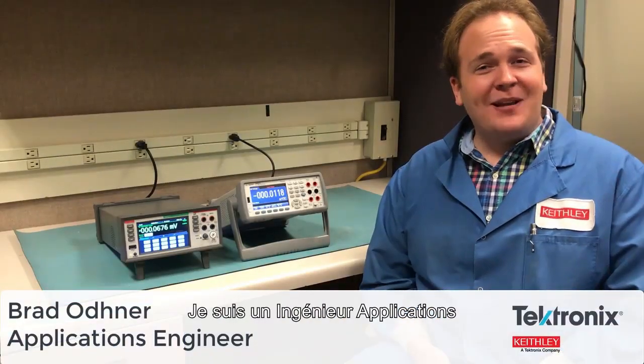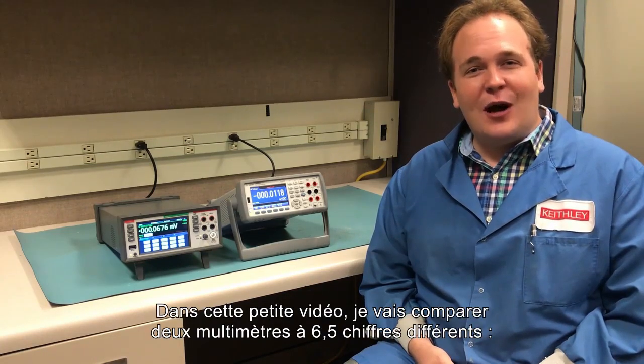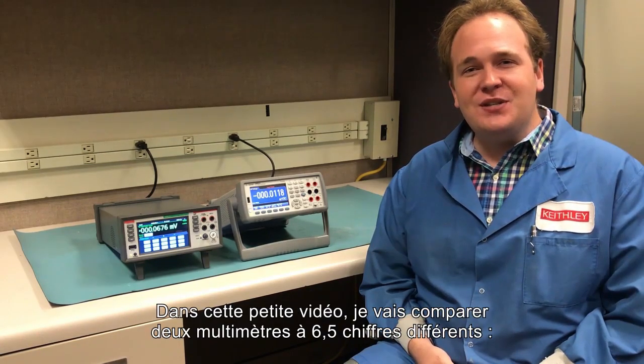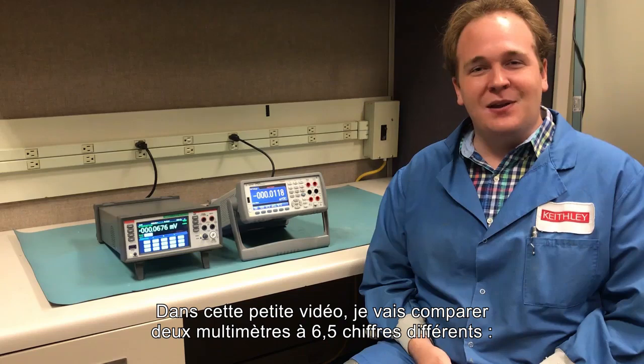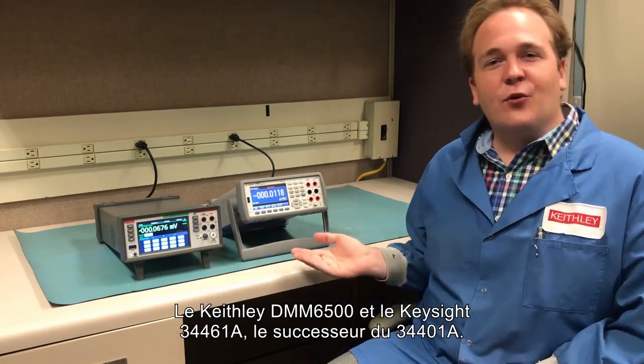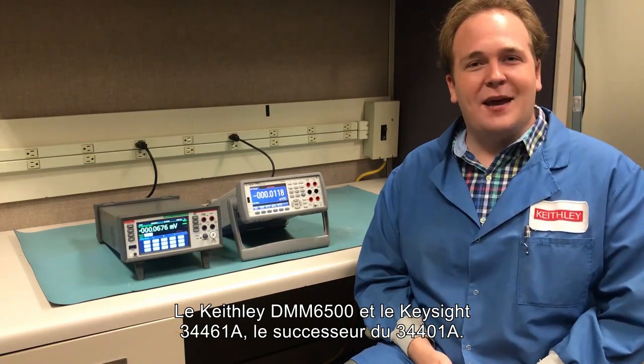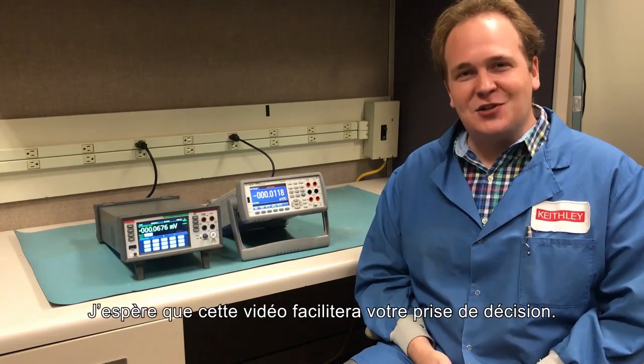Hi, my name is Brad. I'm an applications engineer with Keithley Instruments and Tektronix. In this short video I'll be going over a comparison between two different six and a half digit DMMs: the Keithley DMM6500 and the Keysight 34461A, the successor to the 34401A DMM. I hope I can help ease your decision-making process.